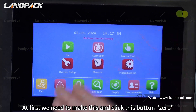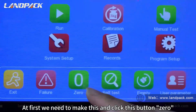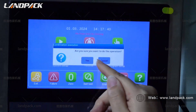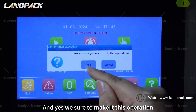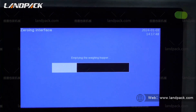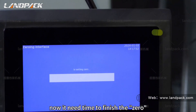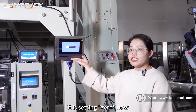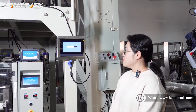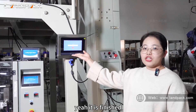At first we need to click this zero button, and we confirm to make this operation. It needs some time to finish the zero. It is setting zero now. It is finished.